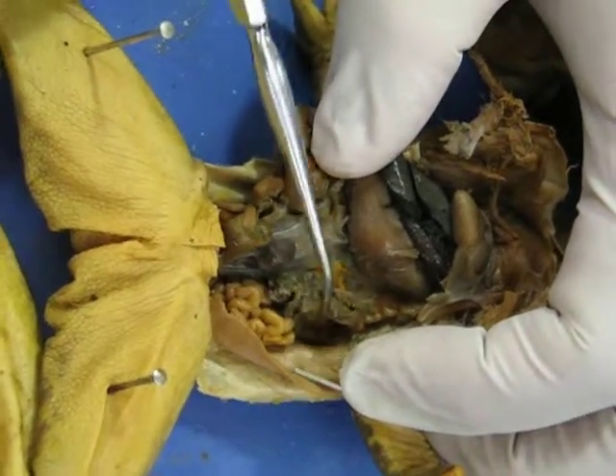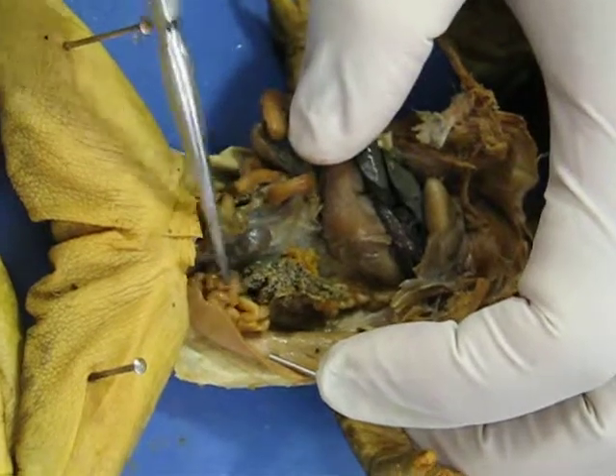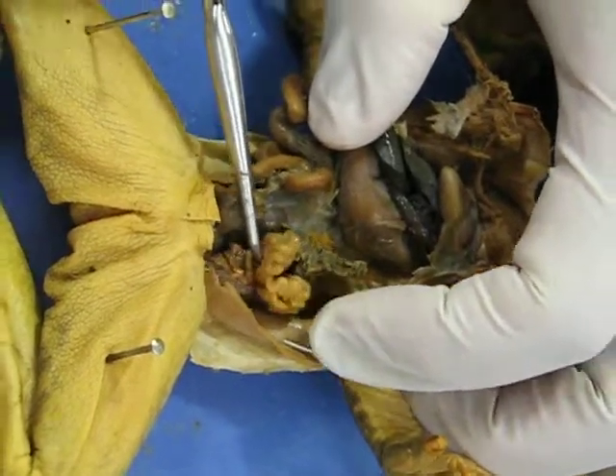The structure on the side here — these are ovaries with eggs. And all this right here is the oviduct, although that is not asked on the exam.